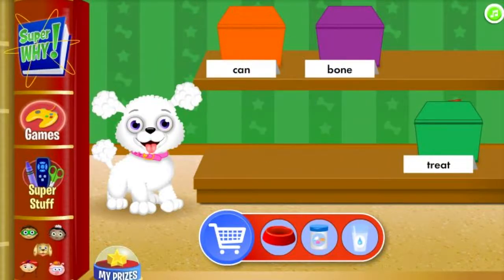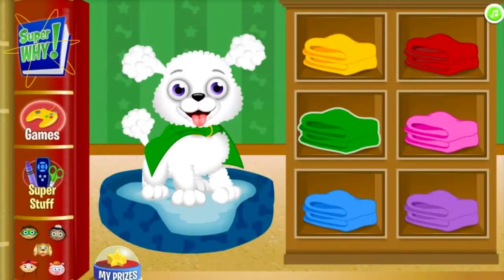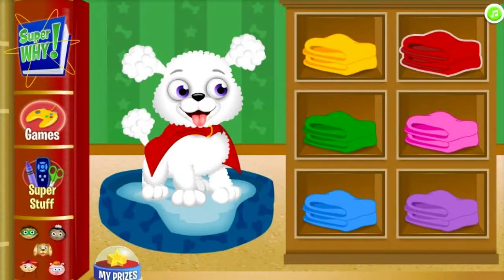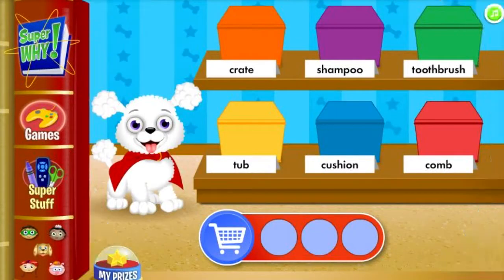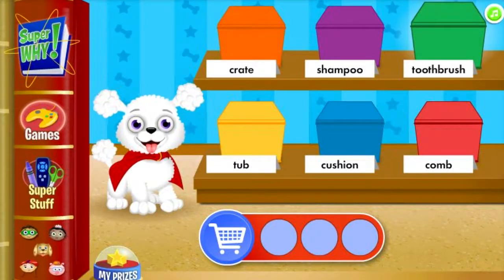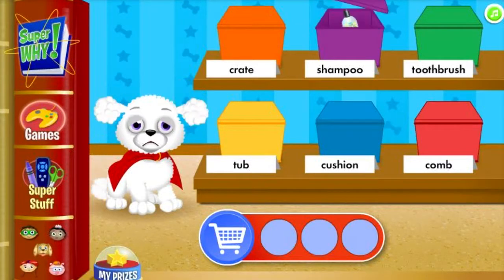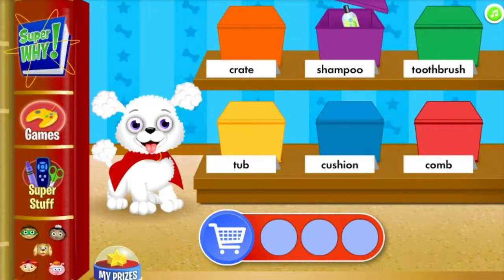You found the supply! Choose a cape for your super dog. I love it! Now we need to find supplies in the bath and bedtime aisle. Can you find something you use to smooth a dog's fur? Shampoo is not something you use to smooth a dog's fur.